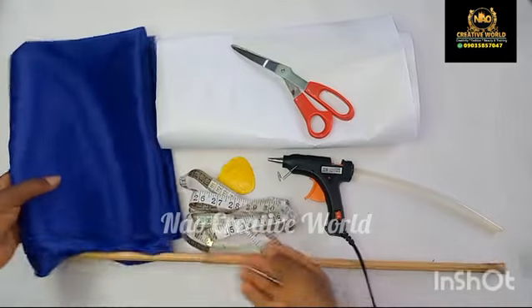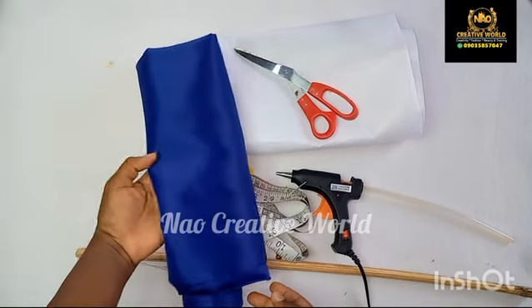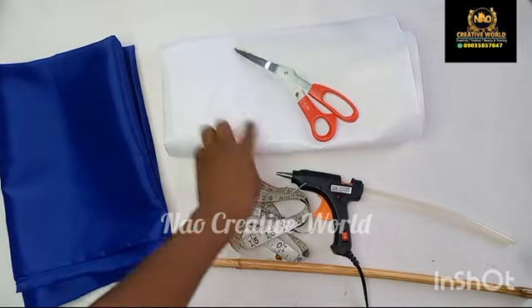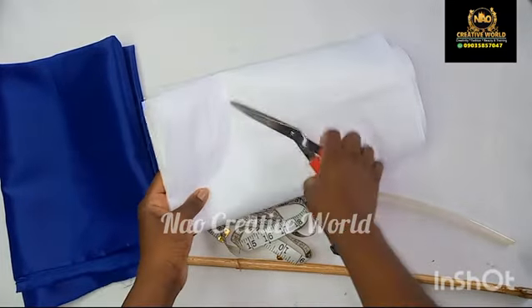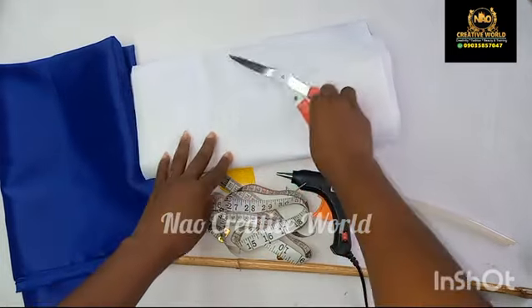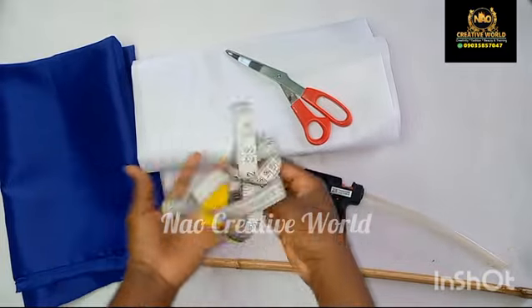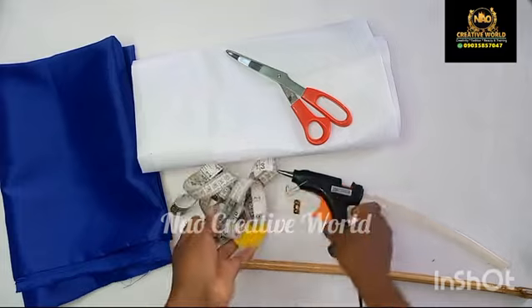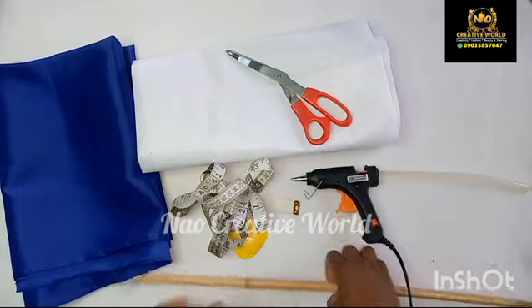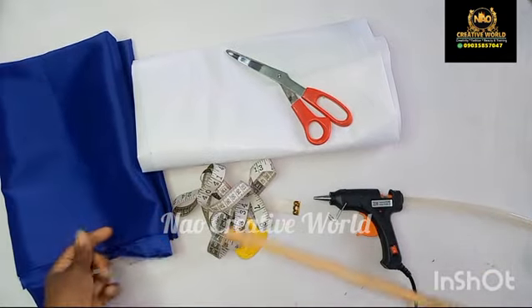The materials I'm going to be needing: satin fabric — you can use Ankara fabric or any fabric of your choice. I'm also going to be needing gum stay or interfacing, scissors to cut, tailor's chalk, measurement tape, and a hot glue gun.